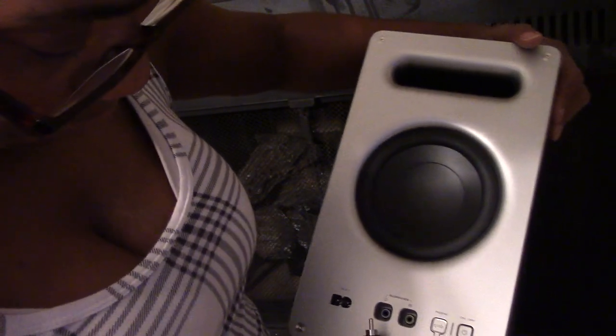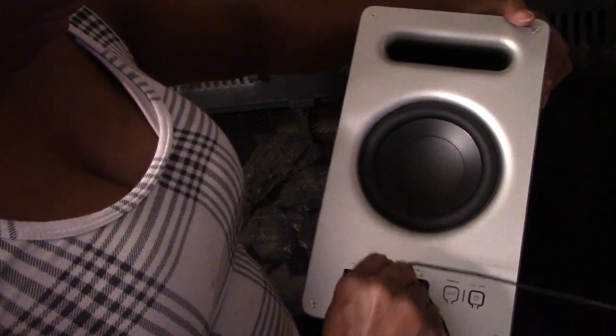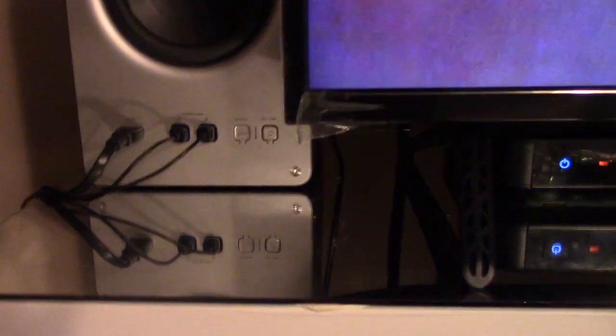It plugs into the front of the subwoofer and it's color coded, so you'll know exactly which one to plug in. You have a plug for each side — those are your two smaller speakers being plugged into your subwoofer. The only thing I wish is that the plugs were in the back; I don't like plugs hanging out from the front. You have one more cord — the power cable — which plugs into the subwoofer and then into the wall.